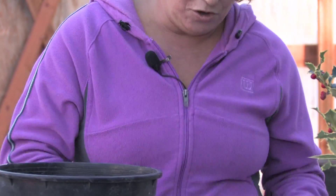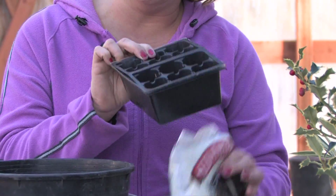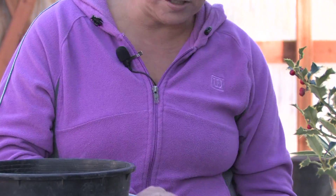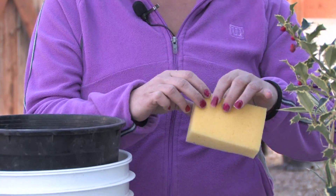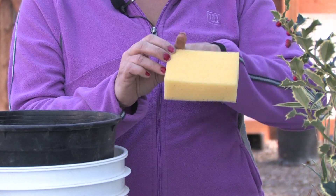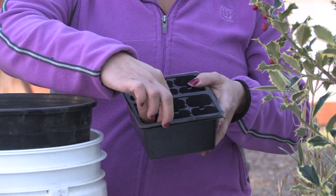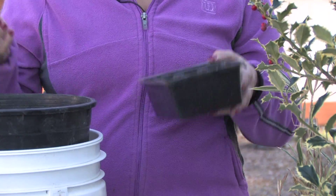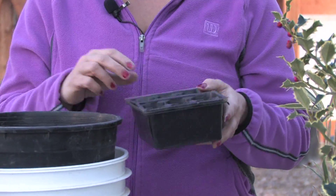Once they've sprouted, you can put them right into a seed tray. You can use soil and seed starter mix, or you can start them right into a sponge. Just take a little piece of sponge, put the sprouted seed right in between the sponge, and the easy way to hold it is right in the seed tray — you'll find it'll grow right out of that. Eventually the roots will get crowded and you may want to move them to a larger container, but to start them it's a great method.